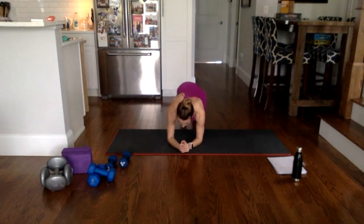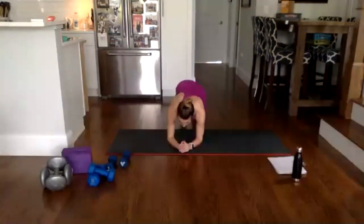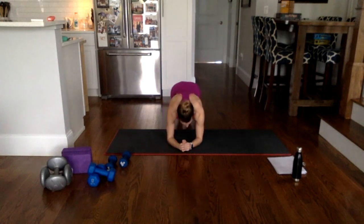Take it down to low plank on the forearms — hip dips side to side. Dip, center, dip, center — we're taking the hips along a 180-degree arc as we dip to the mat and come back through center. Eight more: eight, seven, six, five, four, three, two, one — and rest.